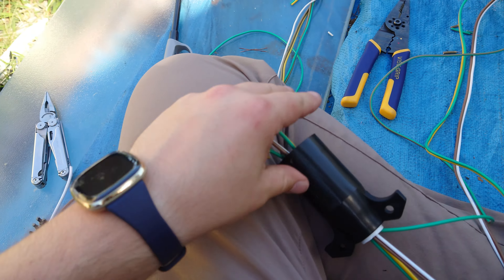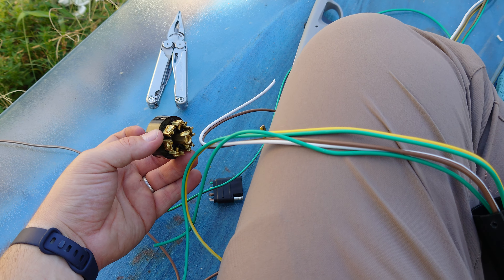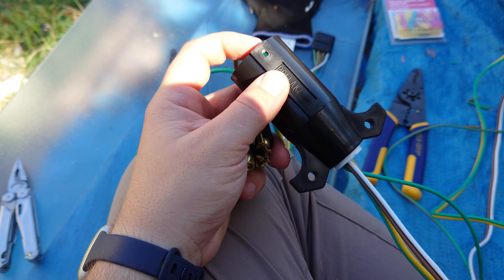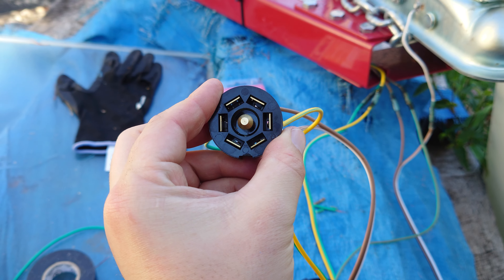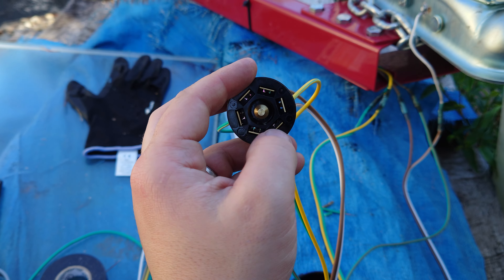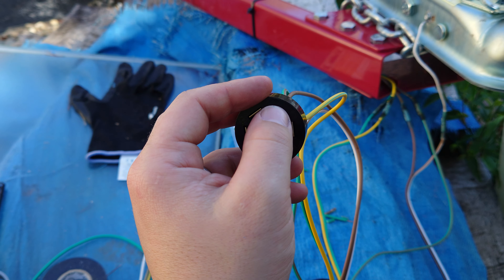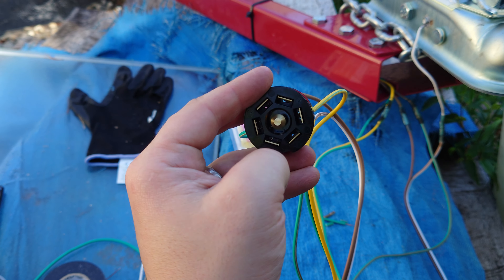So you have it set like this with wires coming through. We're going to clamp them onto the ends in the respective positions and then slide it back in. One side is notched there and then this side has the set screw. So there's the top — we have brown up here, yellow right here, white right here, and green right here. So right and left blinkers, tail lights, and ground. This one, this one, and this one we don't use.